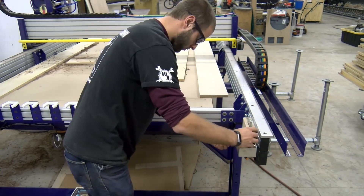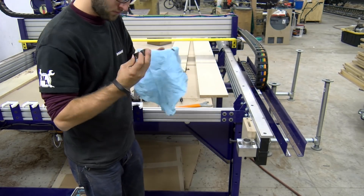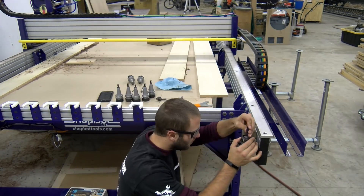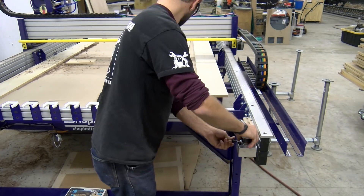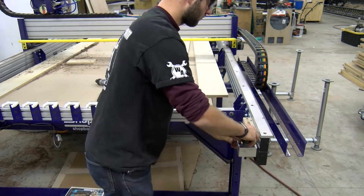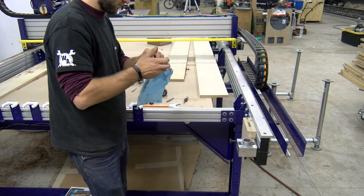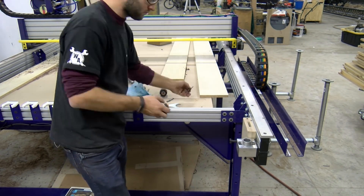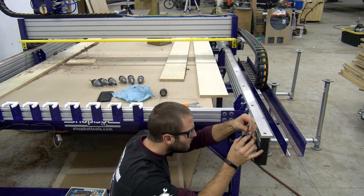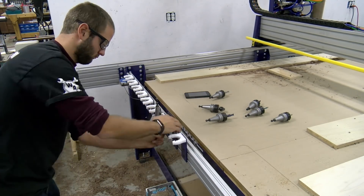ShopBot includes a tool holder vise that allows the user to lock the tool holder in position while loading and unloading tools. It is conveniently mounted by the ATC tool rack. Whenever putting in a new tool, you want to 100% clean the collet, collet nut, and tool holder of any sawdust, grease, or debris that's going to impede the holding power of that bit. You also want to inspect the collet and collet nut, as these items can wear out and need to be replaced after so many hours — especially after a significant event like a spindle crash. With all the tool holders loaded up, we can now get them installed on the tool rack.